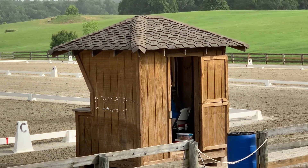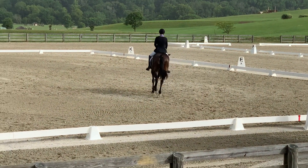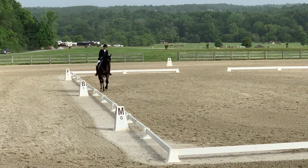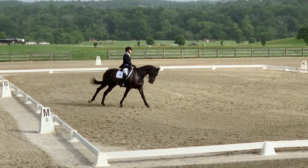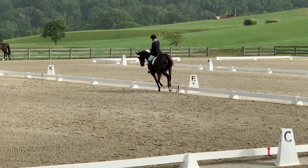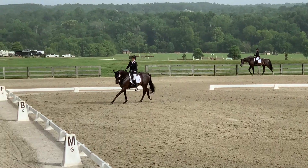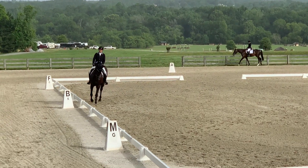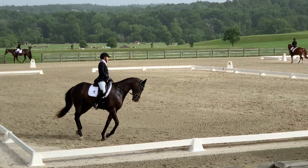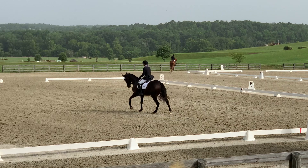Now I'm going to do a half 10 meter circle back to the track. Unfortunately there was a little bit of a technical difficulty with the camera. So now we're on the left lead in our medium canter on the 20 meter circle — wanting to show the difference, the change in frame, and then coming back into a working canter. I have to watch that he doesn't push his haunches to the left. And now we do our half 10 meter circle back to the track.